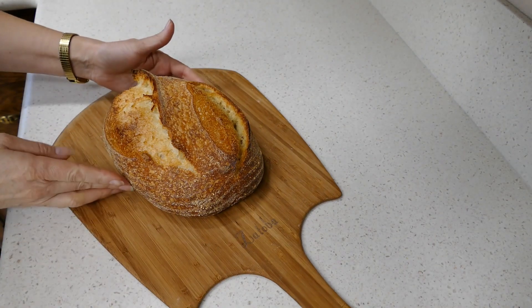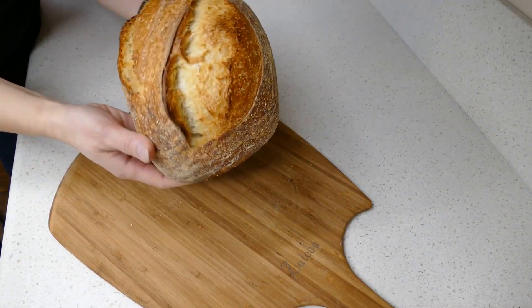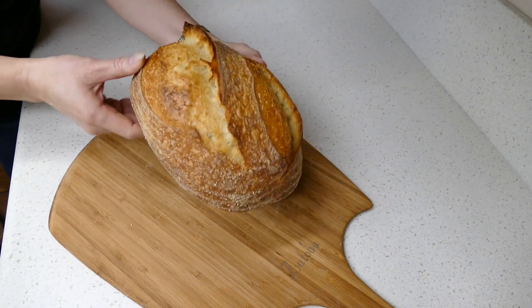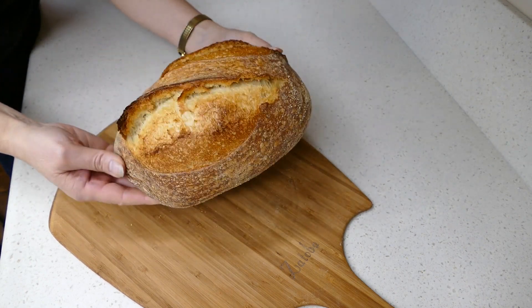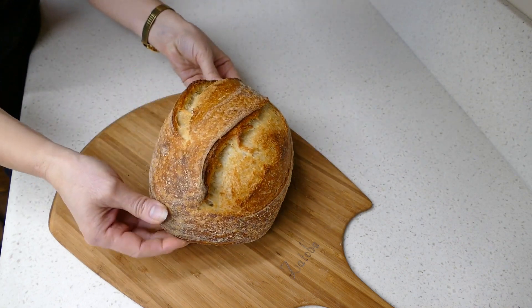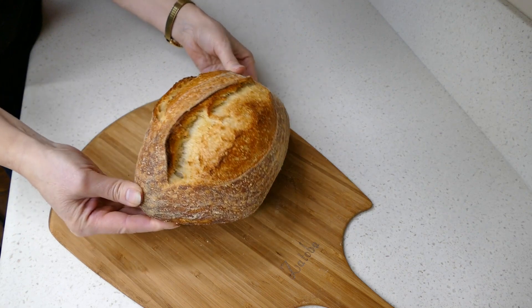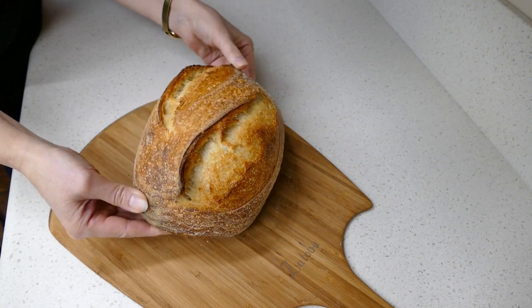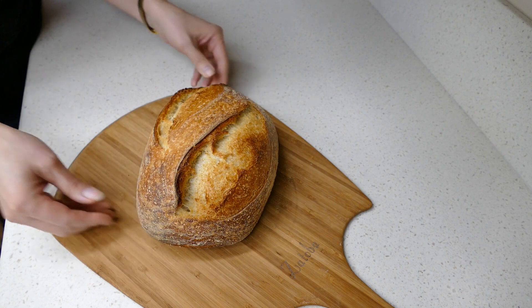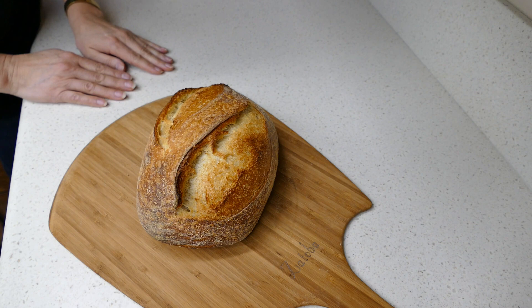We've got a really beautiful loaf of bread here with some nice ears and beautiful oven spring — really happy with that. That was just four different types of dough thrown together with some sourdough starter and some salt. If you're doing some tests, see what you can do with the dough — throw it together and make some bread. Flatbread is always an easy option too: make some tortillas or pita bread. Can't wait to see how yours came out!